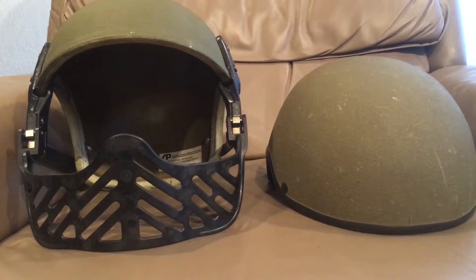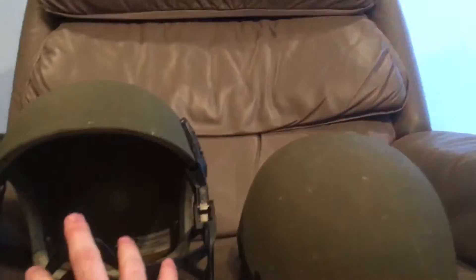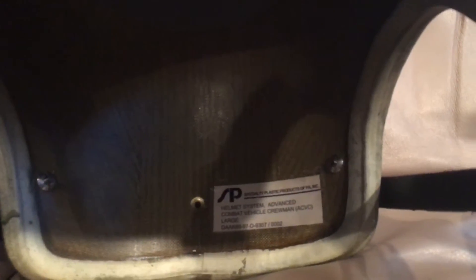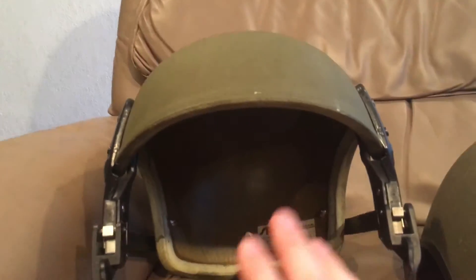This is their replacement — the AECVC, made by Specialty Plastics, as you can see down there. Some of you might recognize that name because they made some of the later version M1 liners from the late 70s to the mid-80s, so this is a well-known company.